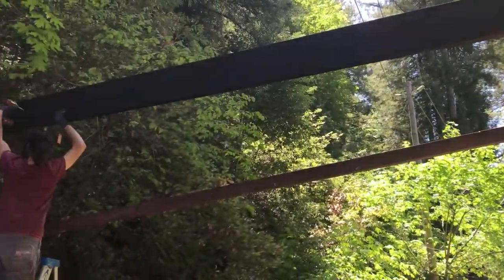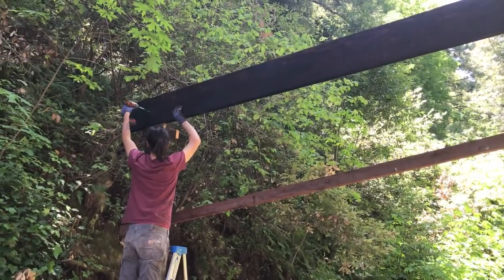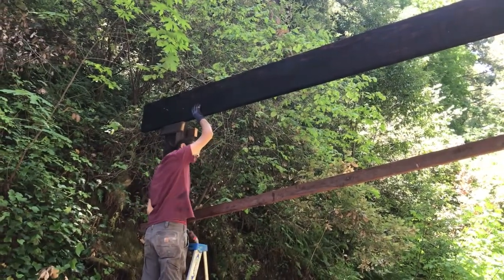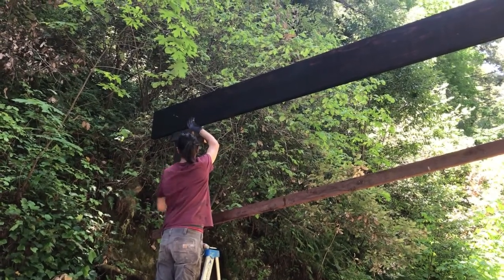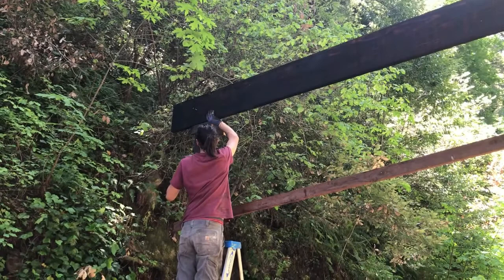Okay Pat, before you do that — you're not holding anything that's secured right now, so you need to have a hand on the 2x4. Yeah, there you go — now you're holding something that's secure.